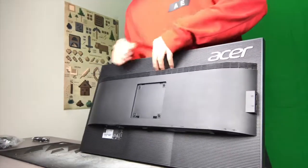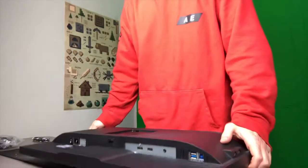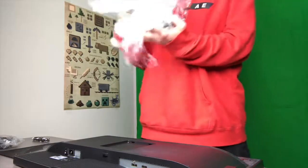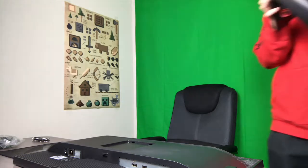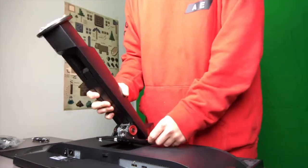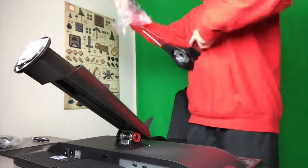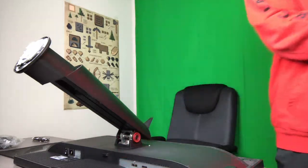I'm going to go ahead and show you guys the setup process because it's actually very, very simple. Let's go ahead and put this nicely down. Show you how this works. Simple. So much styrofoam all over the damn place, but whatever. Boom, just like that. And then the stand part, it's got like a metal flange here.